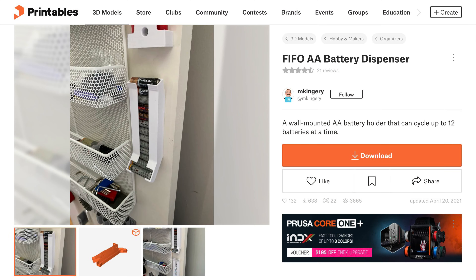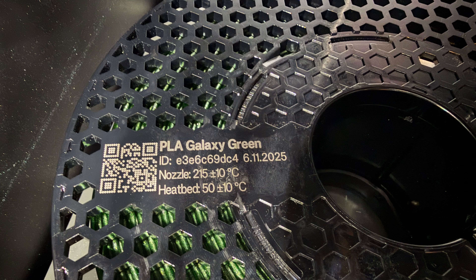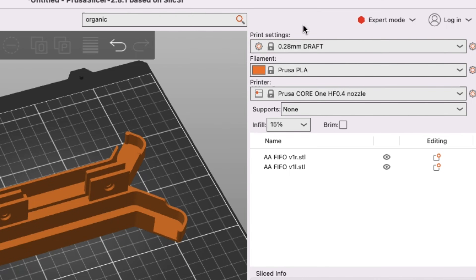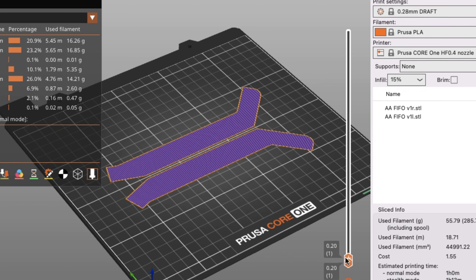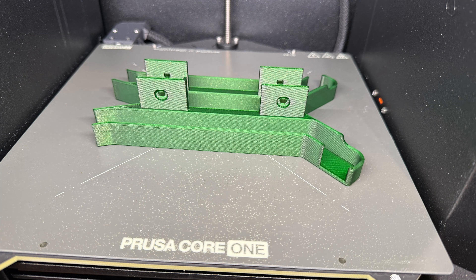Then I went back and found the AA battery holder by the same user, and I'm going to print those in the Galaxy Green that I also got for Christmas from Prusa. Here's the AA version loaded into Prusa Slicer. I used the same settings — 0.28 layer height, 15% infill — and it took just slightly longer at one hour to print. It looks good when I scroll up and down. I was a little worried about the screw holders, but there's not much air gap in there, and these came out really nice. The green is really, really bright. I like it.